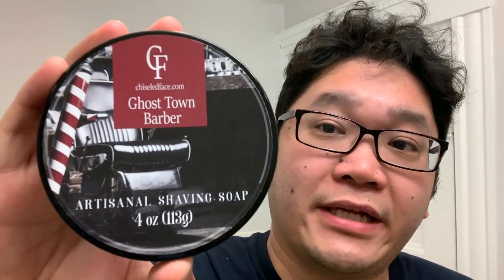Hello and welcome to another edition of The Daily Shave. I'm your host for today, John, and I'm bringing you a shave with Chiseled Face Ghost Town Barber in the new silk tallow formula.